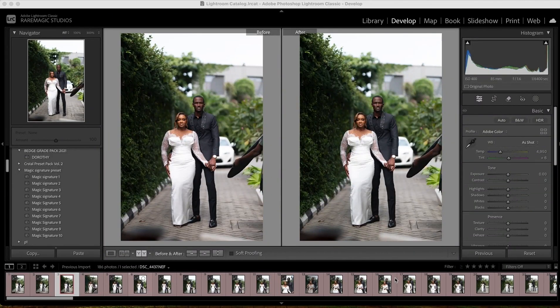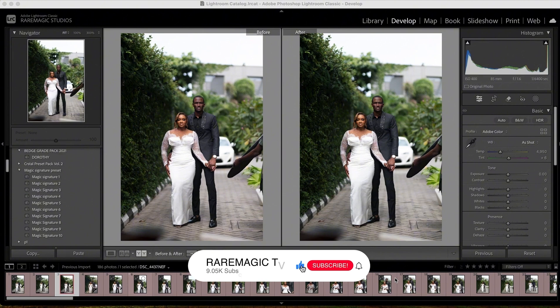I'm working on this pre-wedding photo I shot a few days ago and I have to deliver today to the client. I was hoping we can work on this together — just see my process, see how I work on real life pre-wedding images. So let's just get started so that we don't waste too much time.